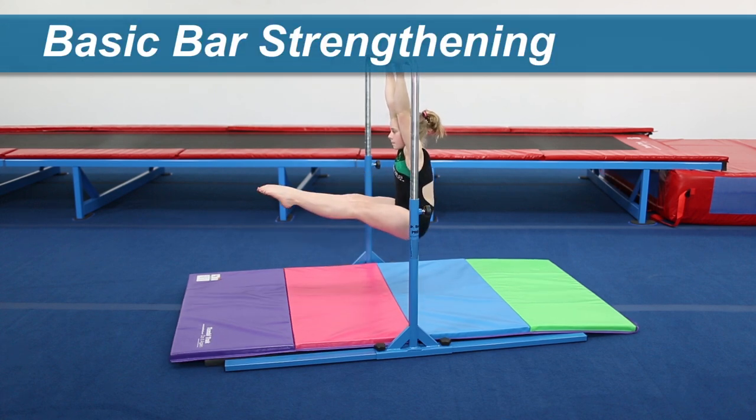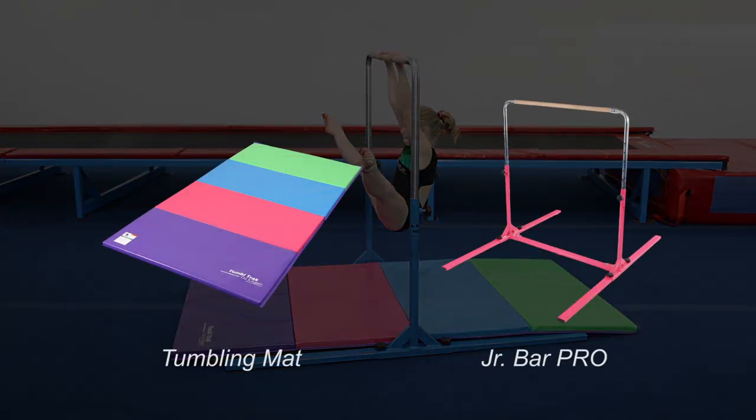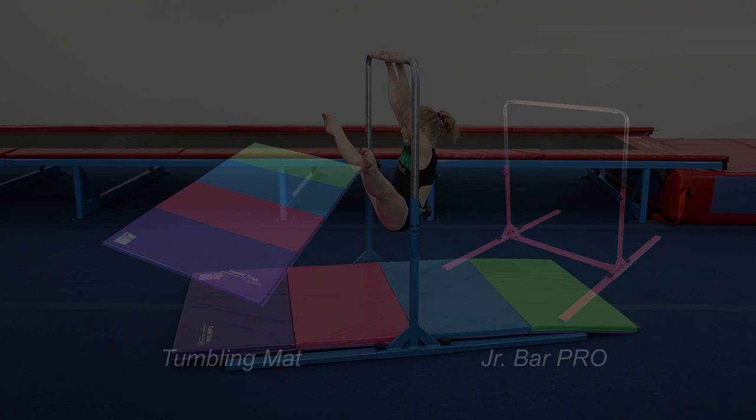Using a bar at home or in the gym, athletes can work against gravity to improve their overall strength. This drill is easy to set up and has simple variations that make the drill more challenging.